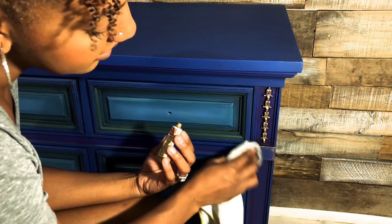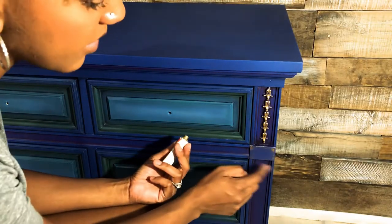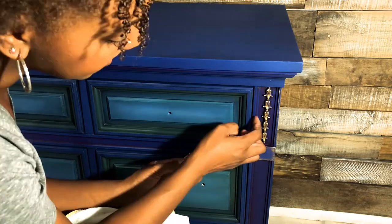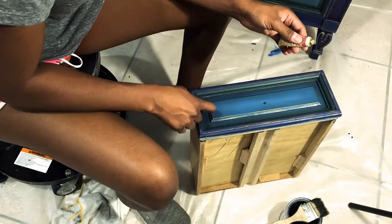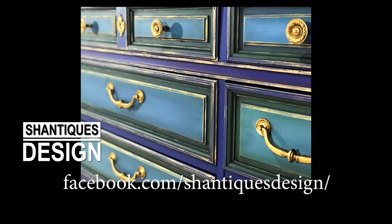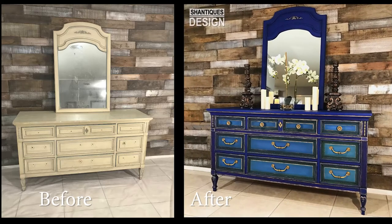I'm zooming out so you guys can see me work as I go. Some of your wax will come off and you can decide afterwards if you want to put more or less — it's totally up to you. Alright, that's going to be about it. I've got some after photos for you. If you guys like this tutorial and want to see more, you can visit my website at chantiquesdesign.com, I'm on Facebook and Instagram as well. Subscribe here on YouTube for more videos — thanks so much for watching, bye!